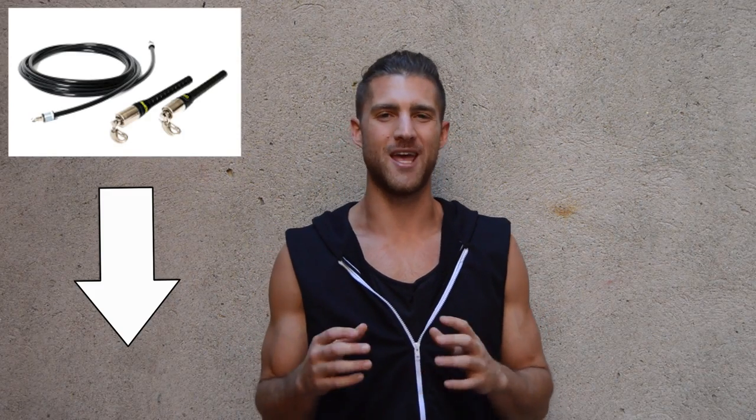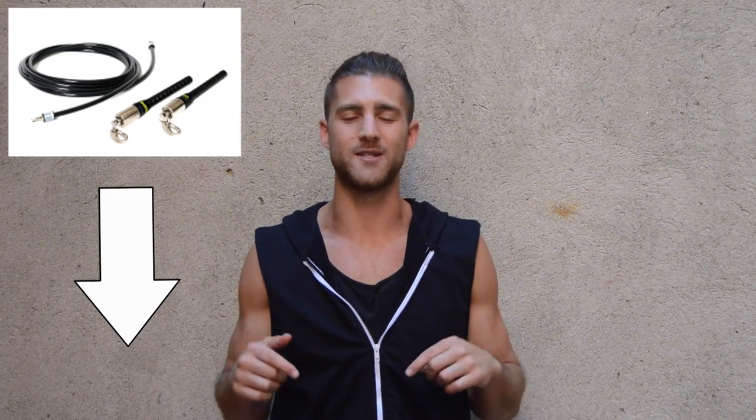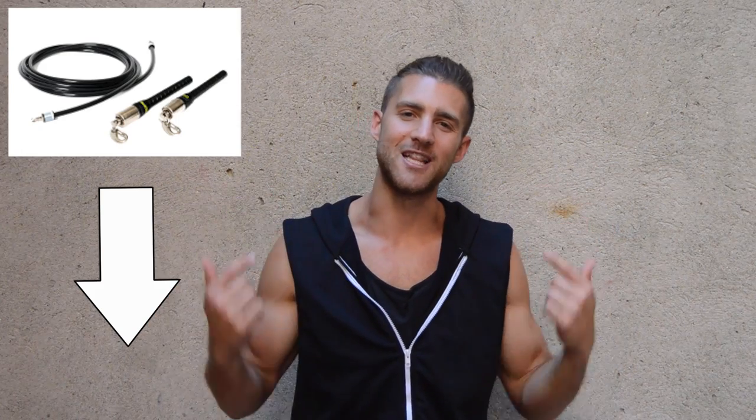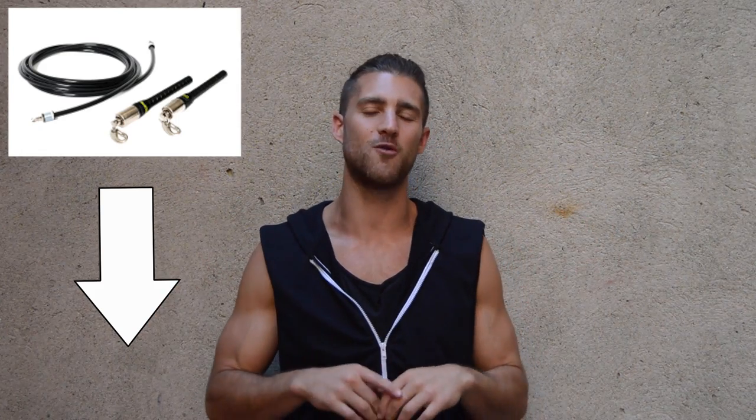If you're not new to this channel, we are doing a Workout Wednesday today. Nothing new — jump rope and bodyweight exercises, all out effort, give it everything you got. Throughout this workout, we're going to be using the cross rope. We linked it up below in the description for you — it's 10% off if you use our link. It's linked up below. It's the best rope we've seen.